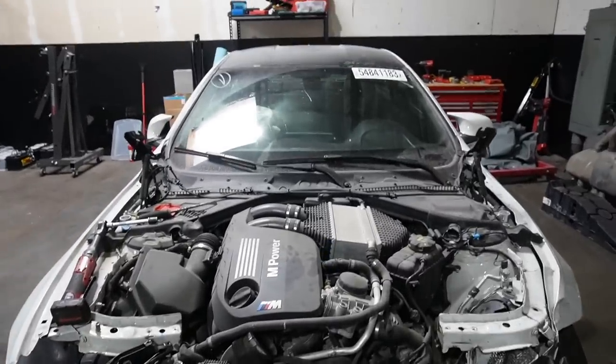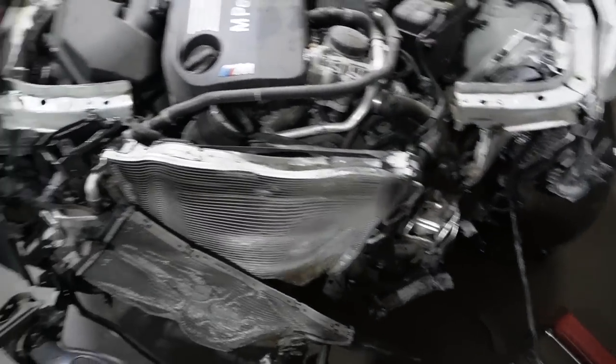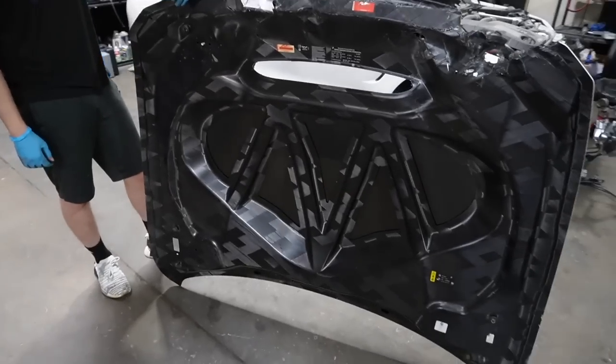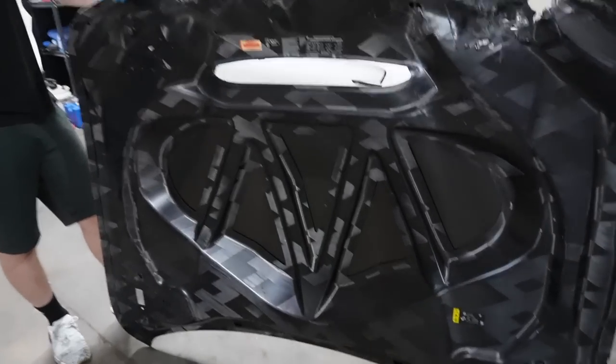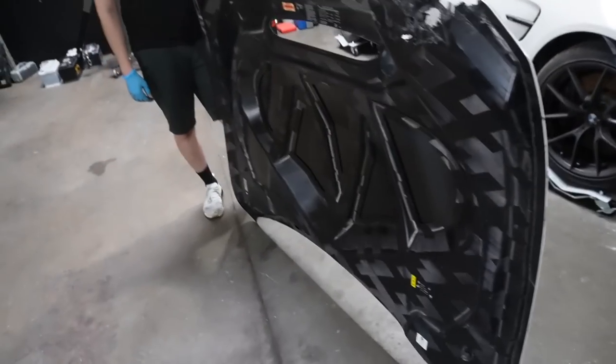We got the hood off the car, so we actually have better lighting and can see what we're doing. This hood looks absolutely gorgeous. If I could find another CS hood for this car, I think that's what we're going to go ahead and do, because look how beautiful that is — look at that M right there. The attention to detail is just absolutely gorgeous.